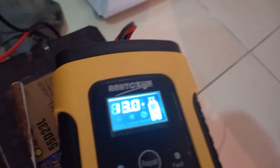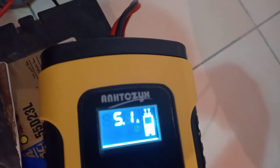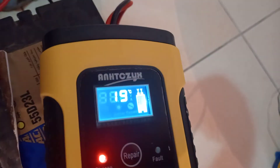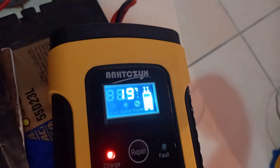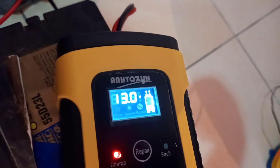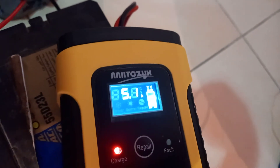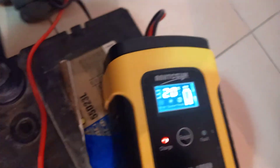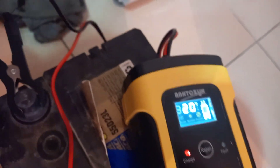It has a fan for cooling. Now reading 13 volts, still okay, 4.1 ampere — it's charging.